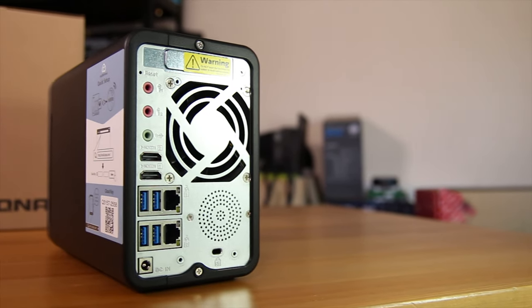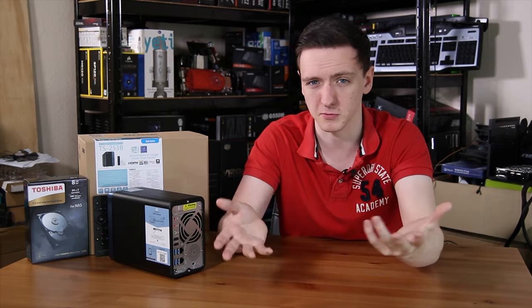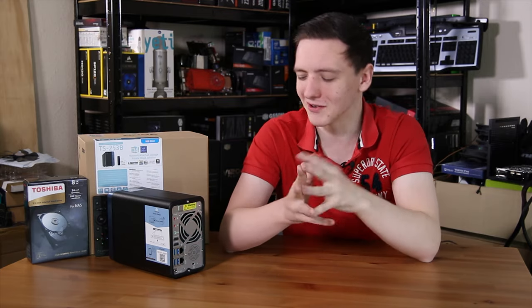The back of the NAS is actually a pretty interesting place. Starting at the bottom, there's power in, dual gigabit Ethernet, four USB 3.0 ports, two HDMI ports, audio out, and two microphone inputs. I'm not really sure what they're aiming for here — if this is meant to be some sort of karaoke station or not.